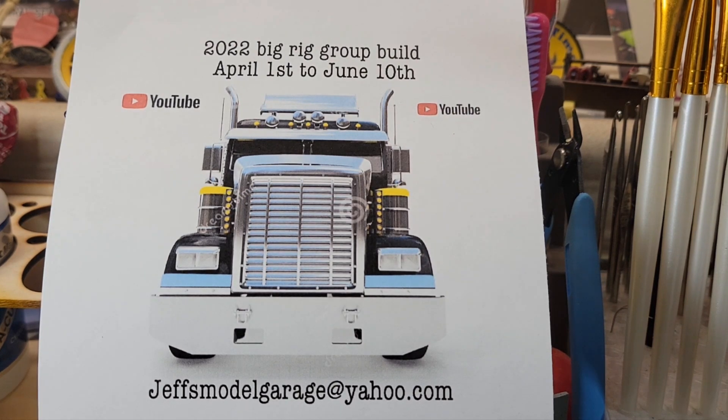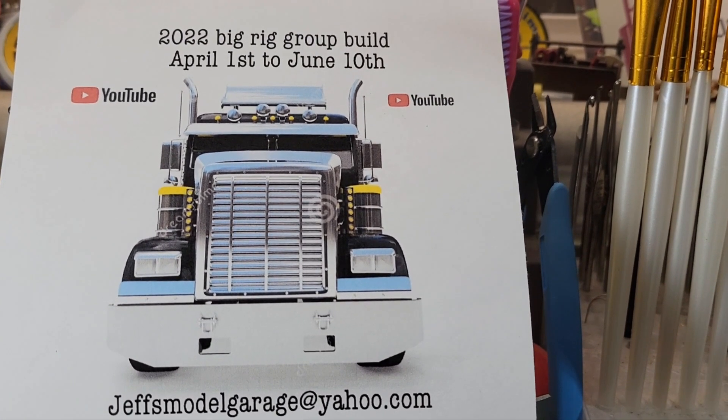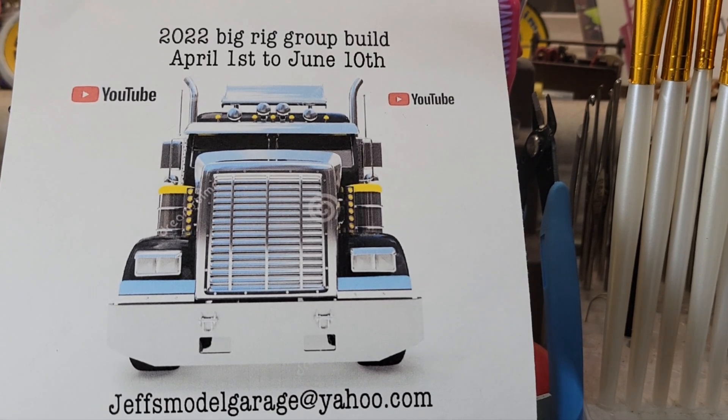What's going on guys, how's everybody doing tonight? Wednesday night, about 5:30. Cold and miserable day up here, damp and rainy, just nasty. My big rig build is done.